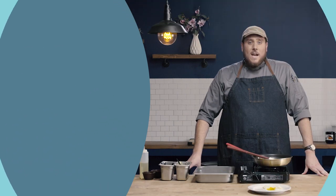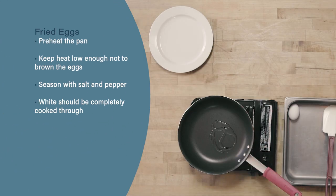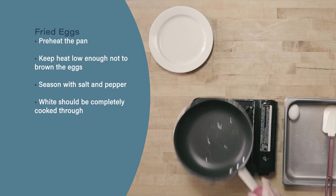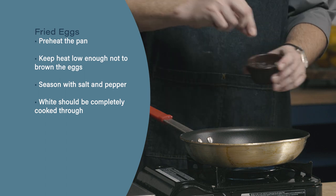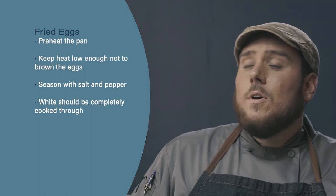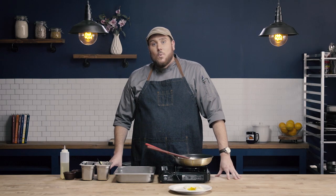Let's review. When frying eggs, start with a preheated pan but make sure your heat is low enough to not brown the eggs. Next, be sure to season your fried eggs with salt and pepper. Finally, whatever level of doneness you're cooking your eggs to, make sure the white is cooked completely through and the yolk is cooked to the correct level of doneness.